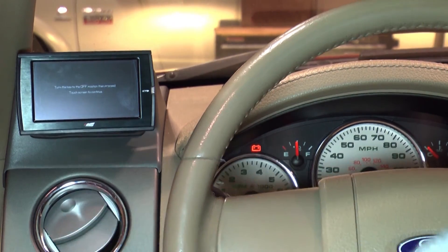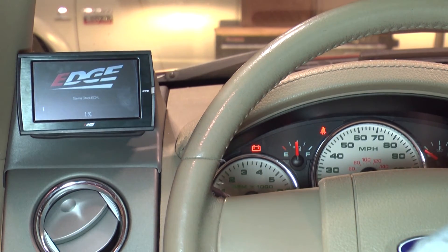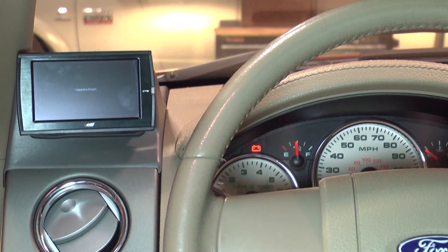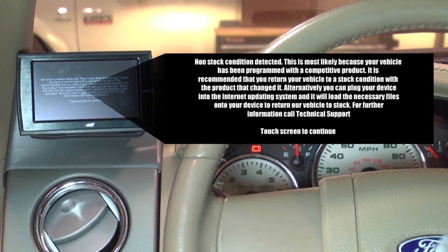Follow the instructions on the screen until the checksum error message appears. However, if you do not receive this error and your truck programs through, then proceed to program completely. If you receive the error, stop here and disconnect the device from the truck.